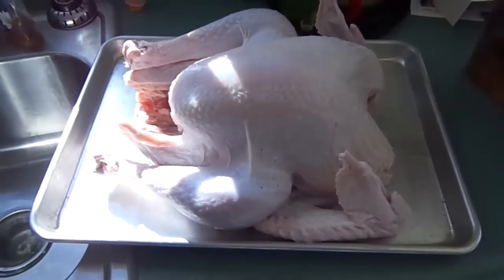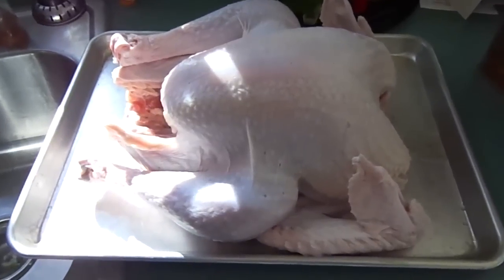Hello, today we're going to charcoal grill smoke a lovely 12 pound turkey.